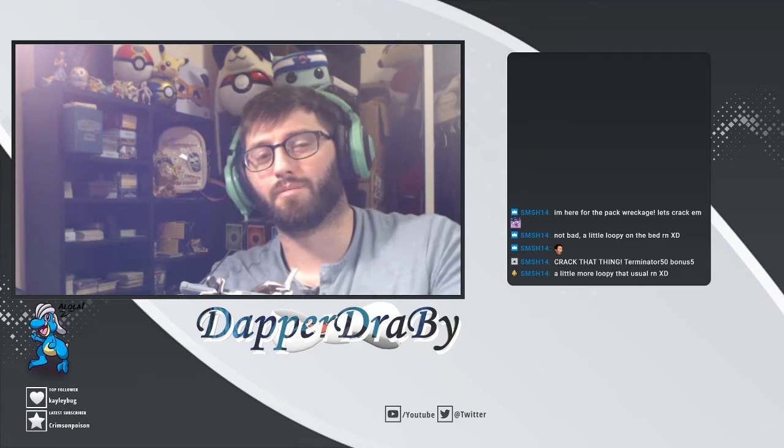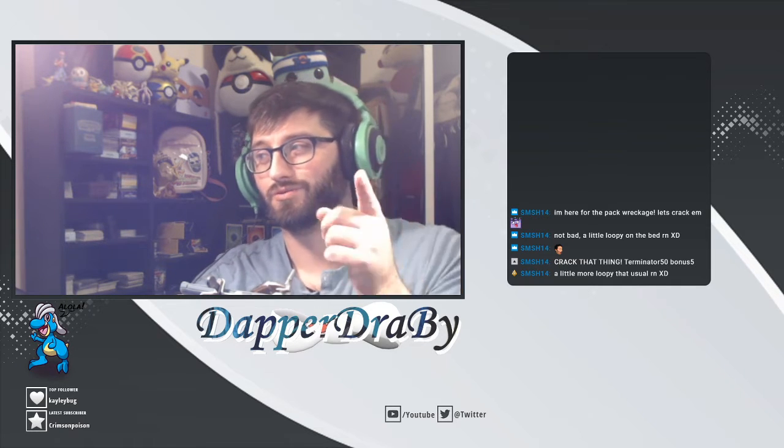Hello friends, DebraDrabby here. Welcome back to another box opening. Today we'll be opening up an Elite Trainer Box from Cosmic Eclipse. We're going to get started in just one moment.